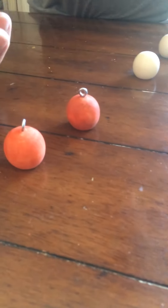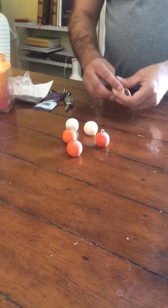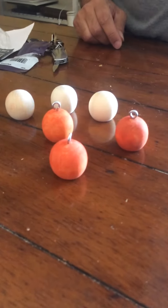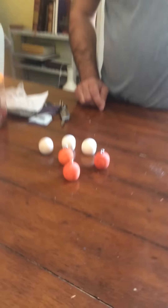Then afterward, you get the fun part — you get to paint them. Paint them orange, because you can see them out there better. You want to be able to see them in the water, so we've chosen to paint these orange. You can use any craft paint, and that's how you make your own bobbers.